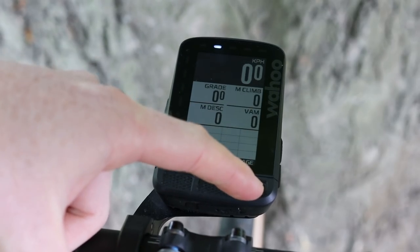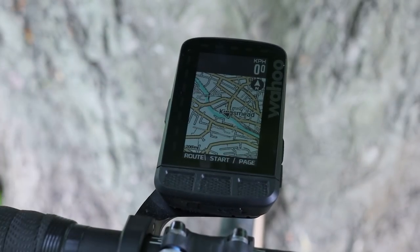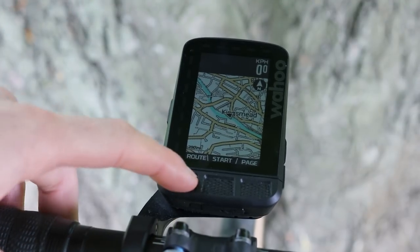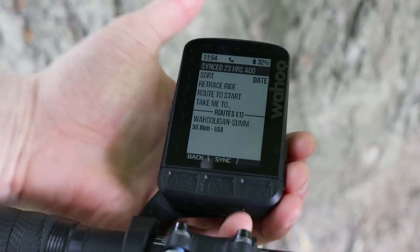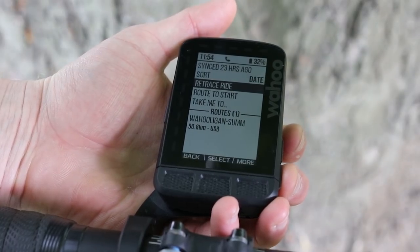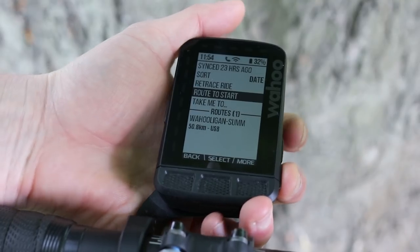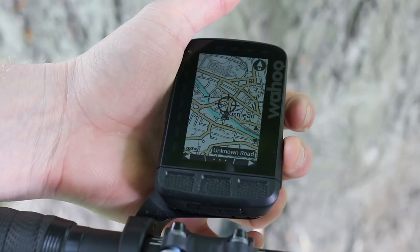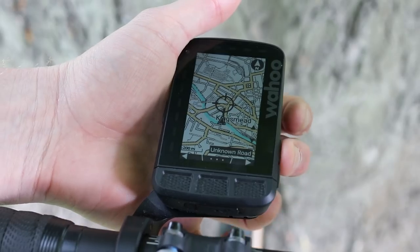Let's have a look at the mapping and navigation. Wahoo have added quite a few new features that you'll really find useful if you're regularly riding in unfamiliar places or just want to explore and not worry about finding your way home. The new smart navigation includes the option to automatically re-route you onto a planned route when you go off course and create new routes on the fly, plus there's also a take-me-home option. The 2.7-inch colour display makes it all pretty easy to follow, and you can zoom in to get a clearer picture by just pressing the side buttons.